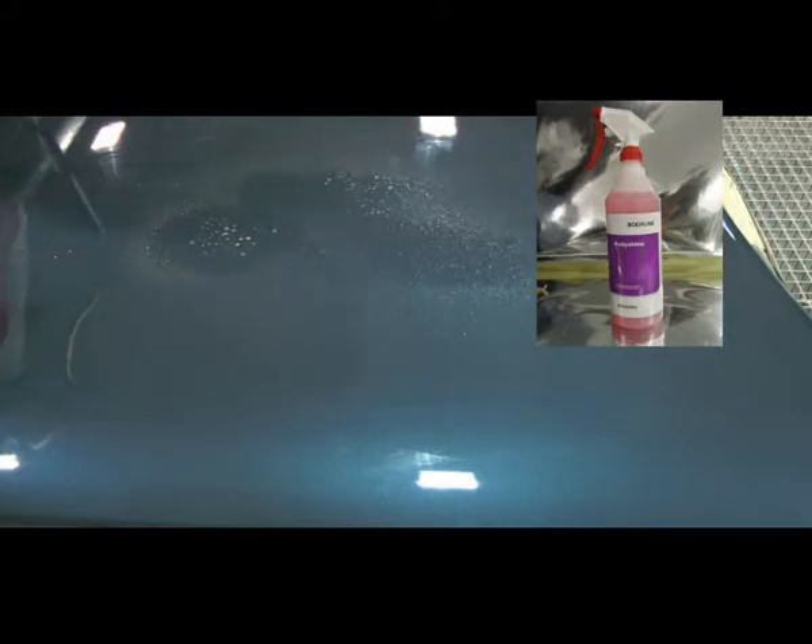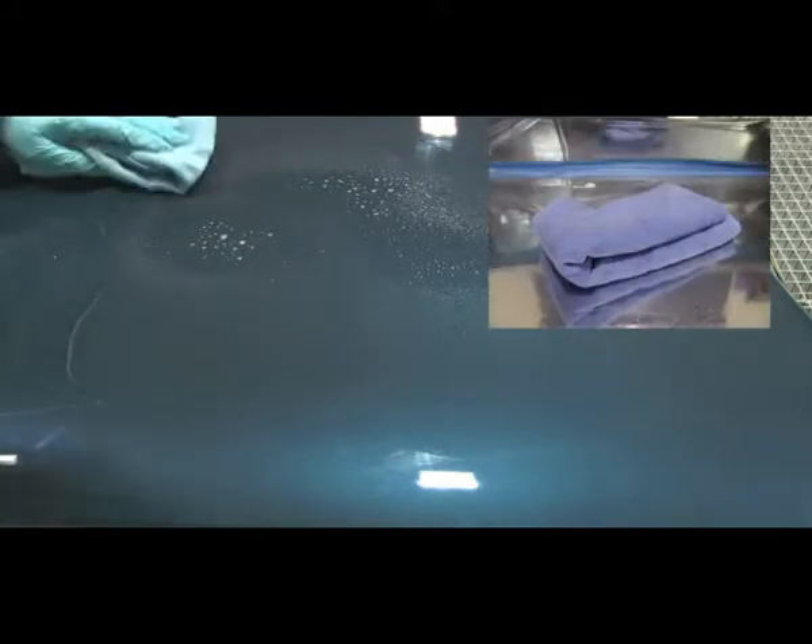Apply Bodyline Body Shine to the polished area. Then, with a quality Bodyline High Performance cloth, wipe the area until it is dry and clean.